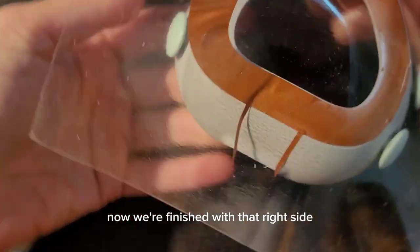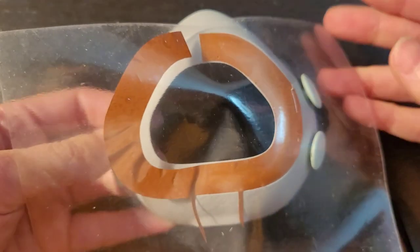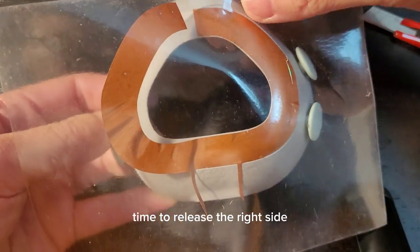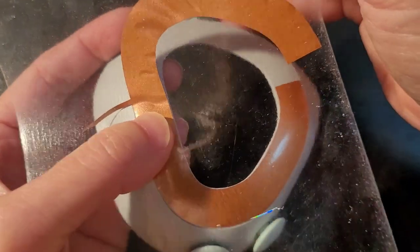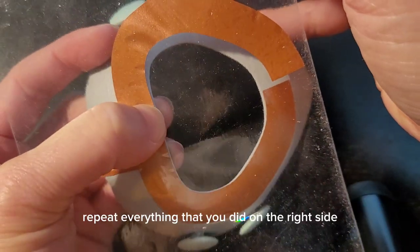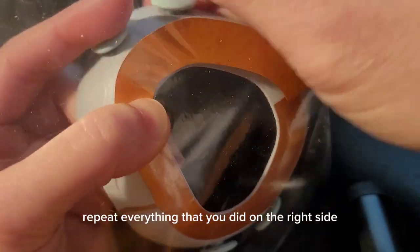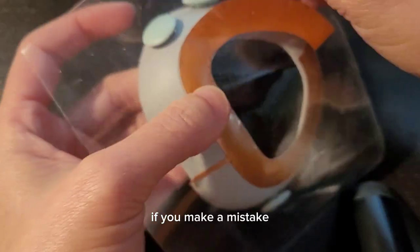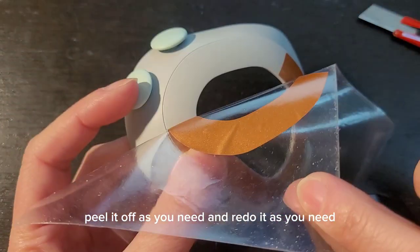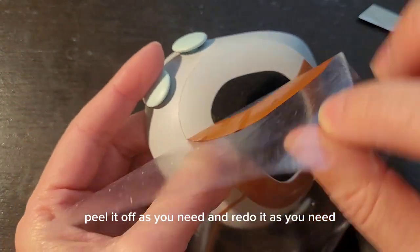Now we're finished with the right side. Release the right side and start concentrating on the left side. Repeat everything that you did on the right side and apply it to the opposite side. If you make a mistake, peel it off and redo it as needed.